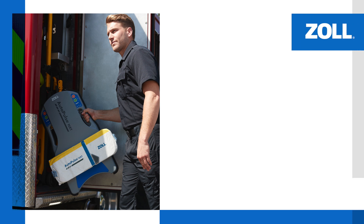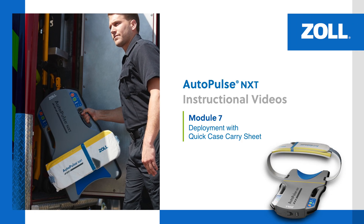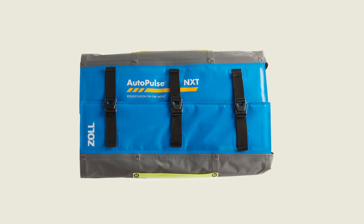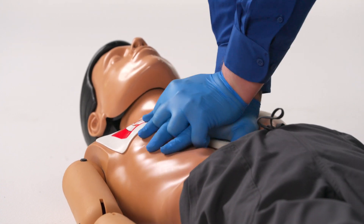In this module, we review deployment of the AutoPulse NXT Resuscitation System with the Quick Case Carry Sheet for resuscitation on the move. The Quick Case Carry Sheet is designed to protect the platform during storage, to transport the platform to a scene, and to transport a patient while the platform is in use.